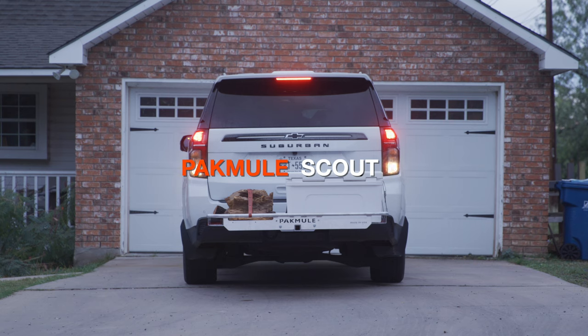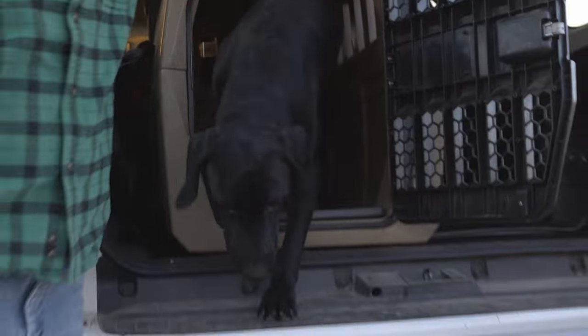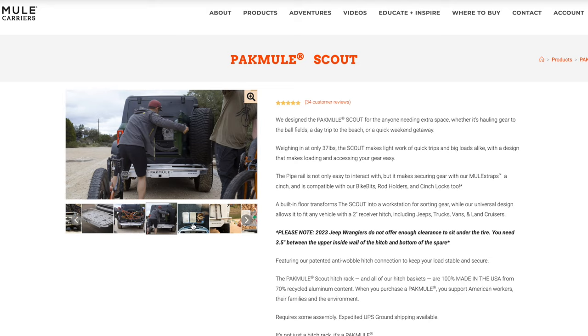The Scout is a revisit of what a lot of customers have asked for — it's taking six years of building racks and putting those different ideas into one new product. It's basically the same square footage as the Ridgeline, 10 square feet of space. It has a lower rail, so it's universal in its fit. It's at a lower price point, has a built-in floor, weighs less than all our other products at 37 pounds. It does require assembly — four bolts and two screws — taking less than 10 minutes in most cases. It has a hollow tongue to shave some weight, but with a solid insert to allow our patented anti-wobble connection to work.